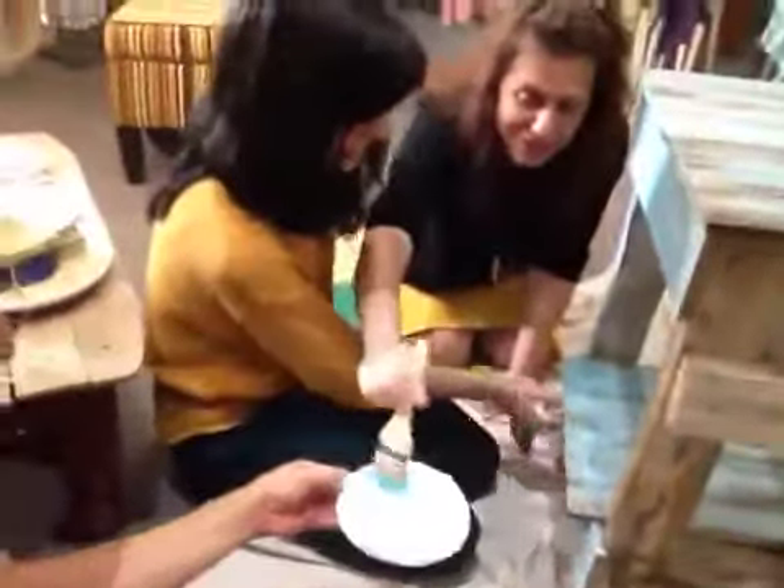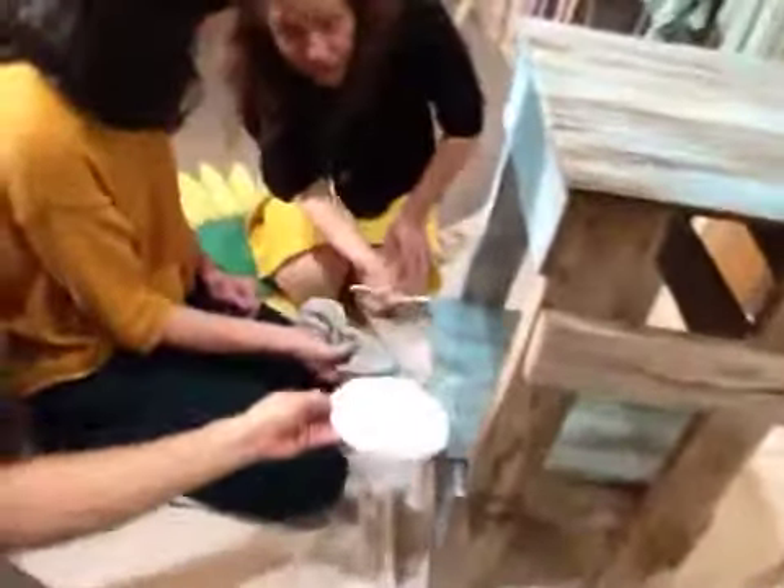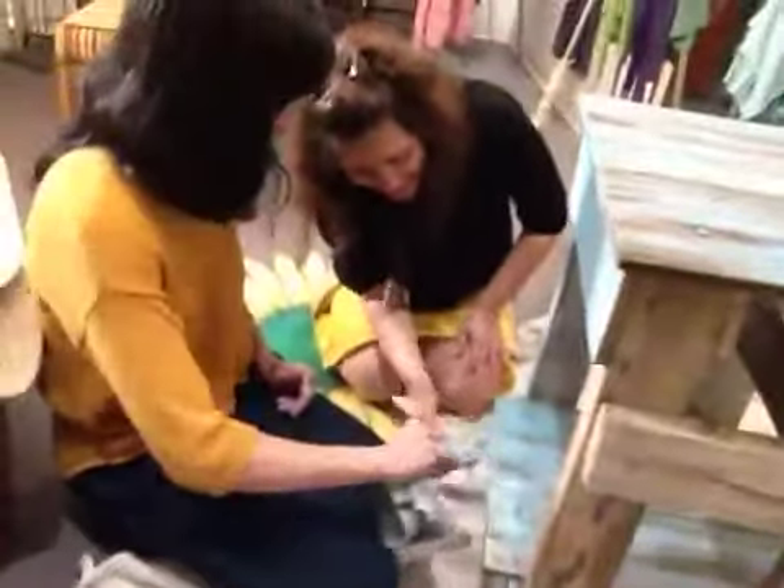Jack! Watch out — not on Chrissy's arm, not on Laura's sweater. Sorry, Laura. Hey, Laura!